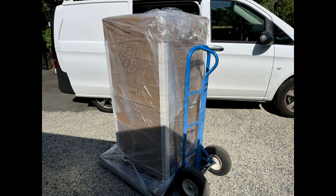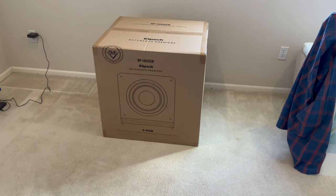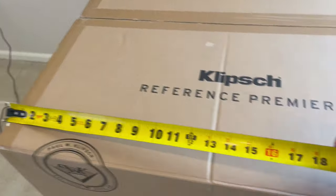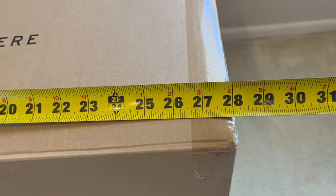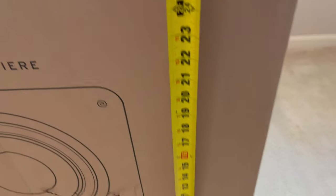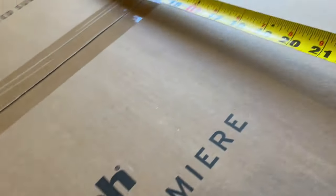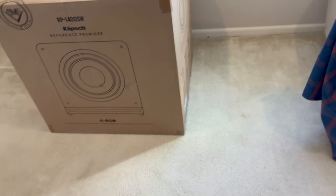Hey, Tyler Theater Design Company, going to do a product unboxing and review of the new RP 1400 SW subwoofer. Measurement-wise, this is the box itself, not the speaker — it's 28 by 27.5 and 25 inches, and the box with packing came in at 96 pounds.